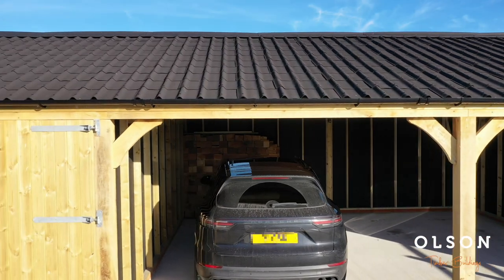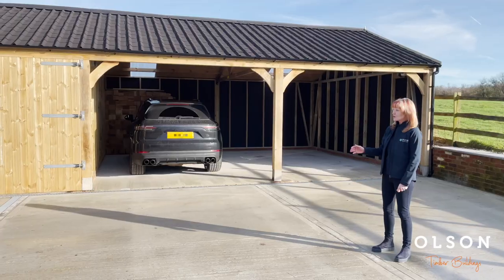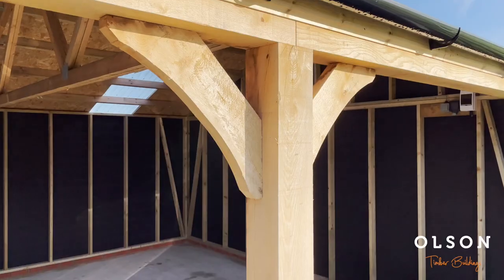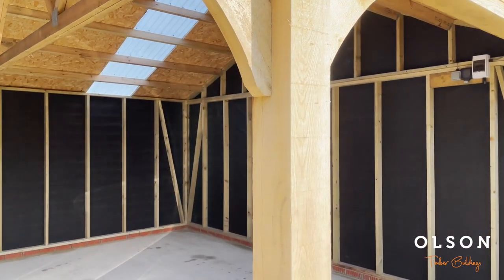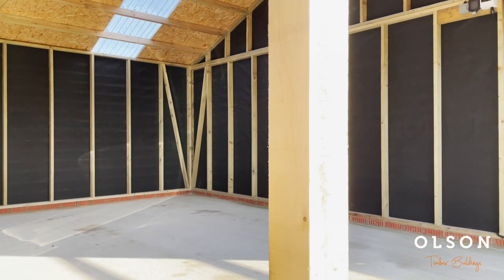Looking at the front of this carriage house, the customer has elected to upgrade the front to oak, so we have oak headers, oak support posts, and oak curb racing, with the support posts sitting on granite saddle stones.